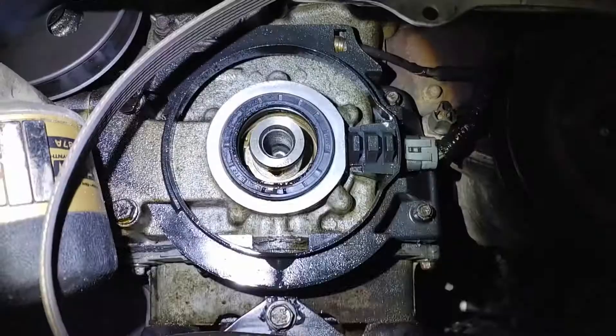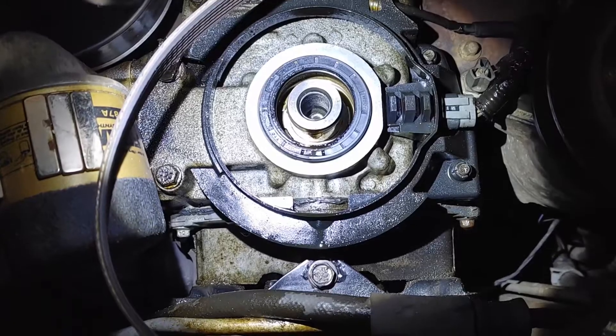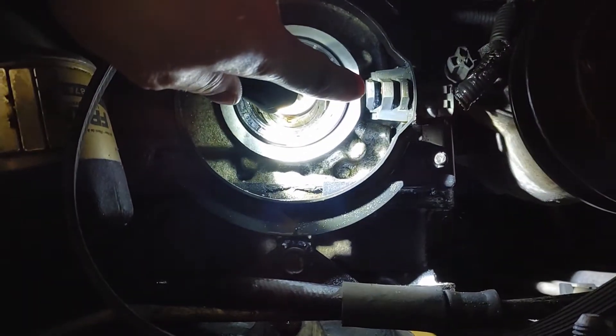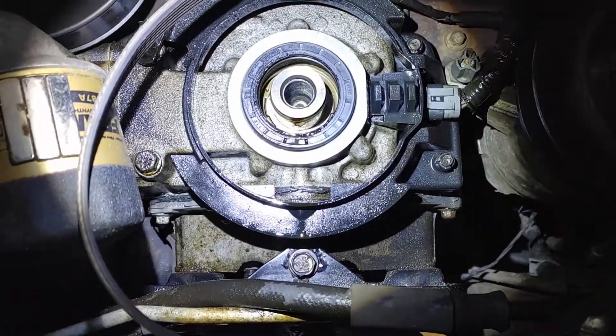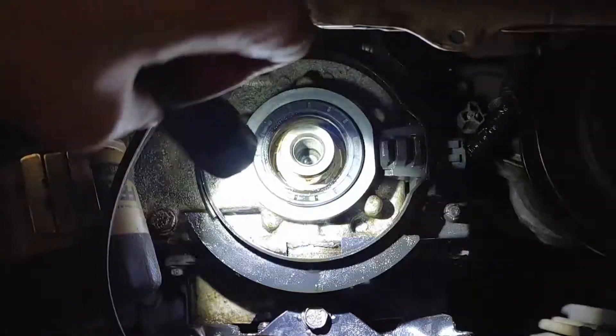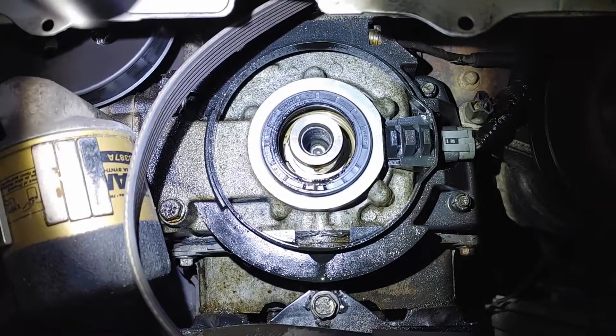Set the harmonic balancer aside and we can get the seal out. There's the seal and everything else. Here's the sensor — right here is the sensor that those little metal rings and tabs go past. We're going to take out this seal and then put a new one in.